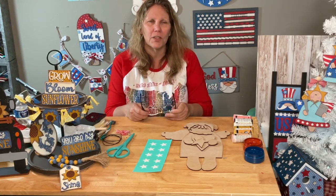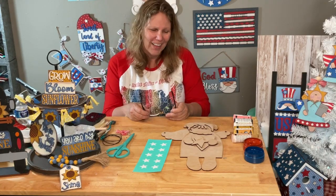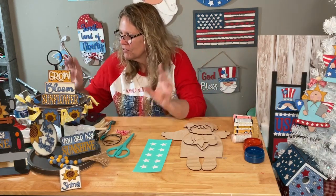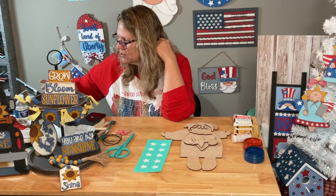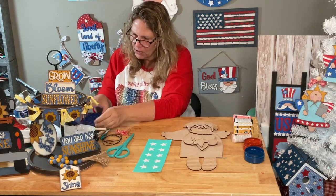Wedding orders come through every single day - the wedding business is always crazy. Sometimes brides call on Monday asking for something right away, and you're like, it would have been nice to plan ahead! If you're watching live, say hello; if you're watching the replay, put hashtag replay so I know you were here.